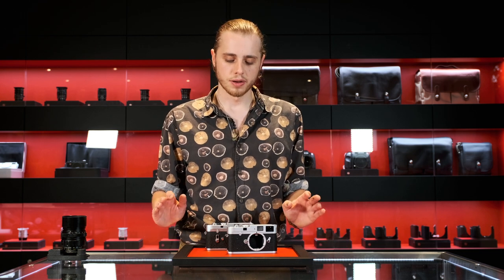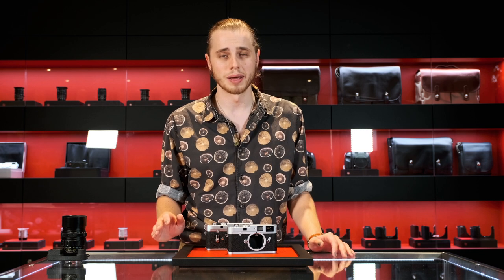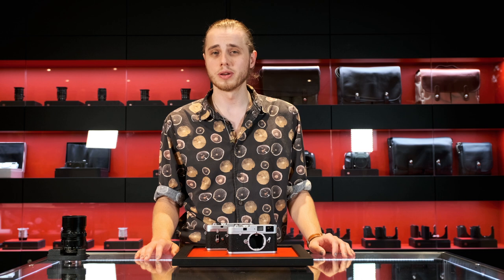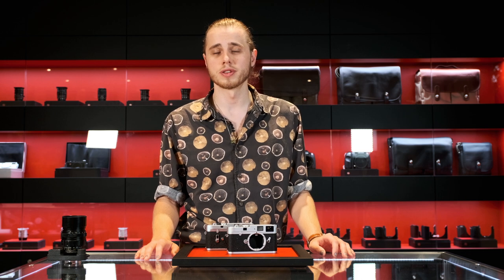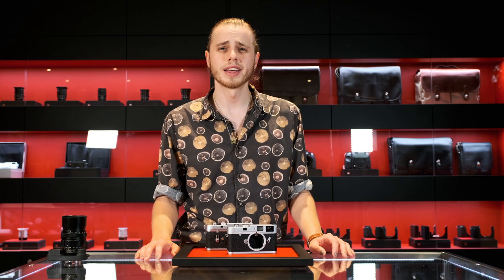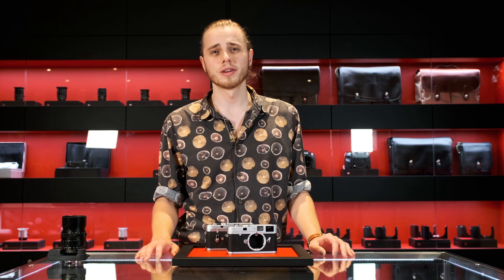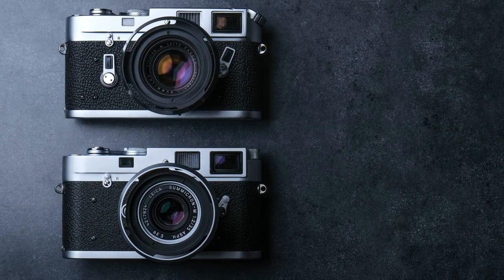Additionally, you have to take into context the current skyrocketing value of Leica M cameras, where maybe a few years ago you could have purchased an M3 for six or seven hundred dollars — you're now very unlikely to find an M3 under a thousand in good condition. Leica M6s have gone completely through the roof; an M6 TTL like new in its box is approaching four thousand dollars.